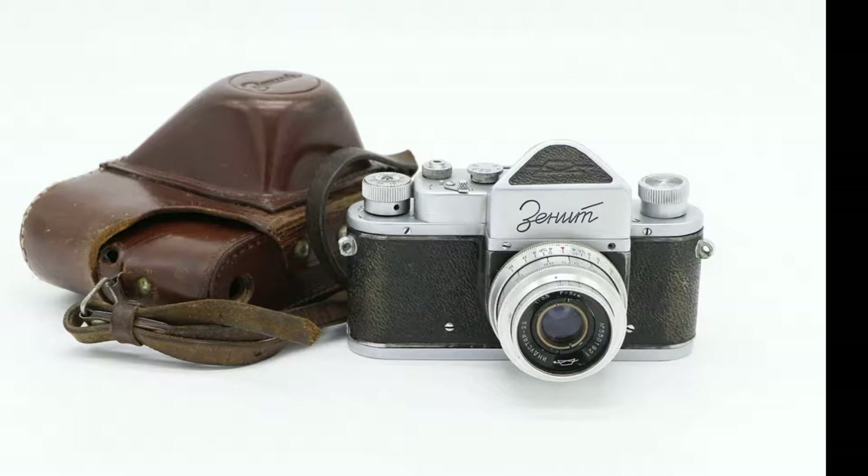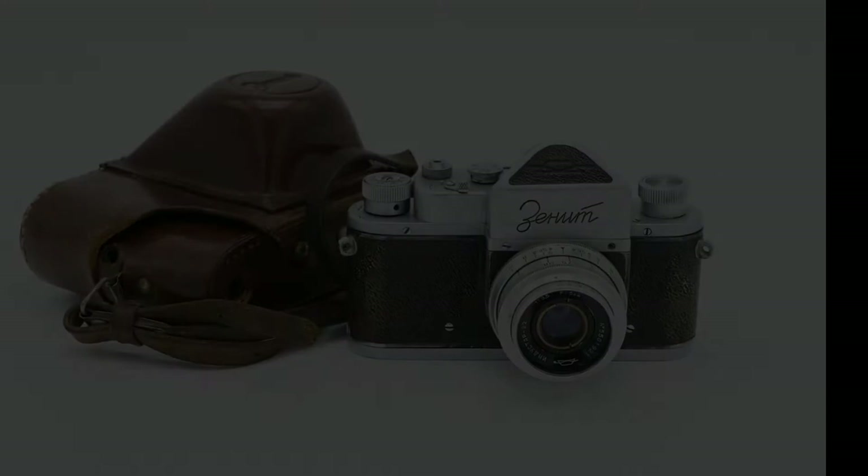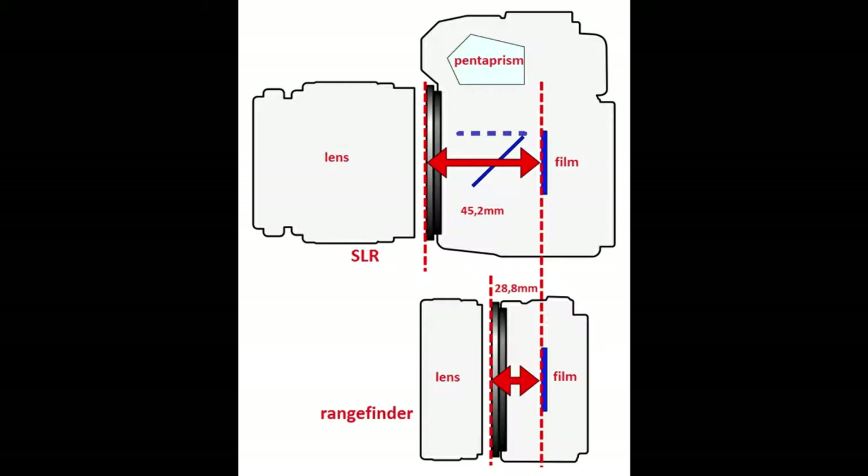In 1952 the first SLR camera made by KMZ was introduced: the Zenith. It was based on the Zorki rangefinder. In a rangefinder, light reflected by the object goes through the lens directly to the film. The viewfinder is not connected with the light channel from lens to film, so it can only be used to estimate the borders of the future frame and to focus approximately.